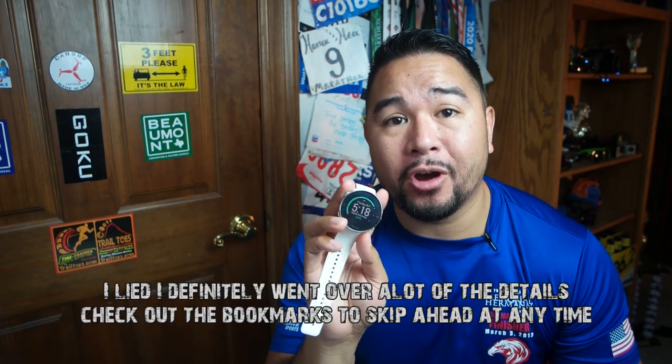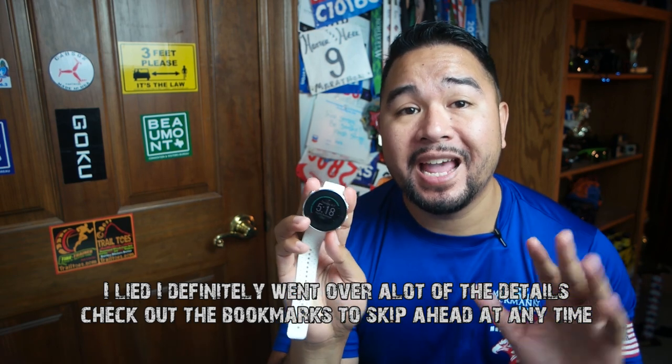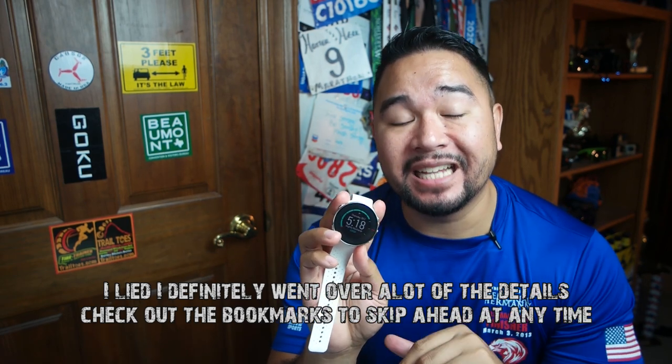This is the Polar Vantage series. It's a little bit old, so in this video I'm not going to go over all the details. What I will do is go over a little overview of it, then tell you my likes and dislikes, and finally tell you if it's a Goku Runner's thumbs up, Goku Runner's kinda, or a Goku Runner's thumbs down.